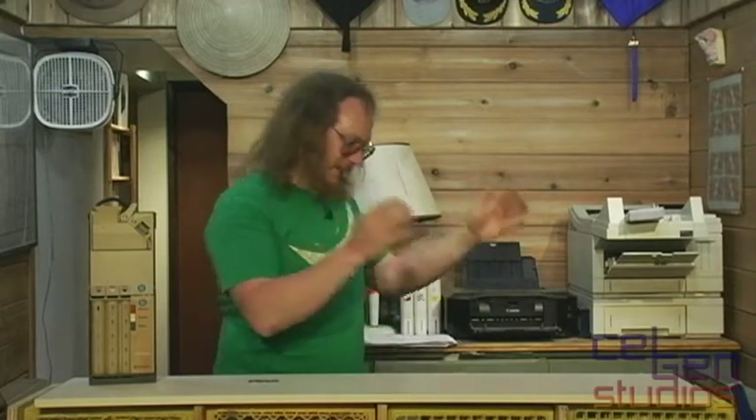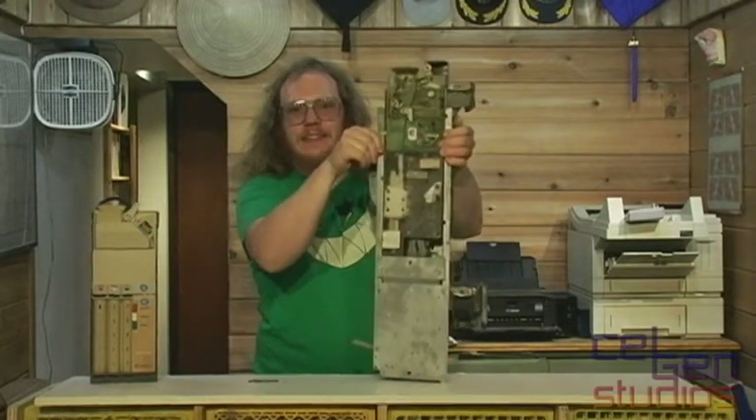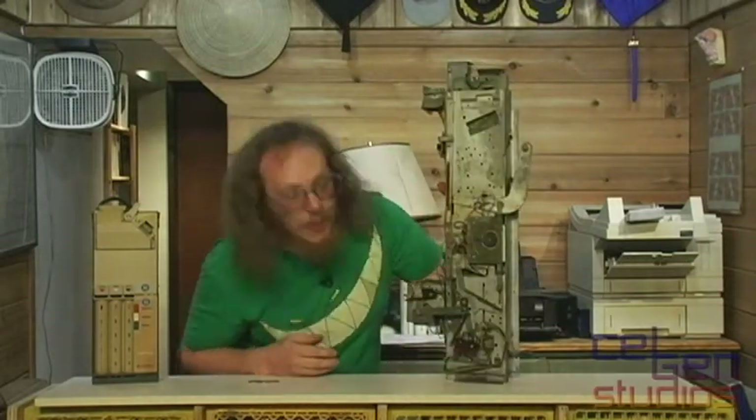The Rowe vending machine coin acceptor and accumulation device is a little bit different. Look at the size of this thing — absolutely massive! And there's even more going on on the back side here too, and I'm going to explain what the hell is going on.